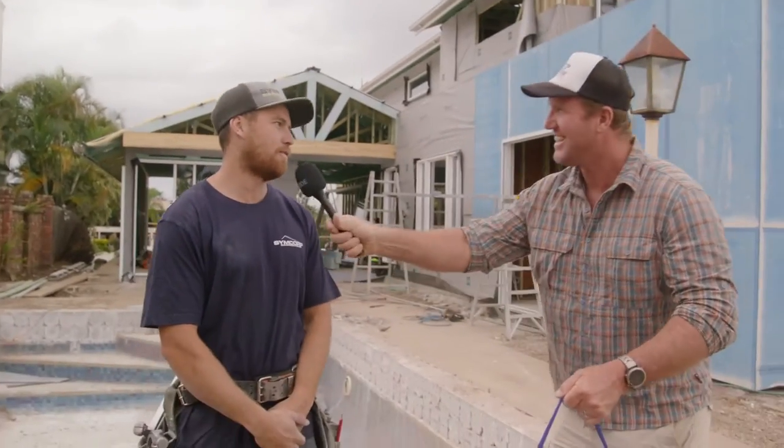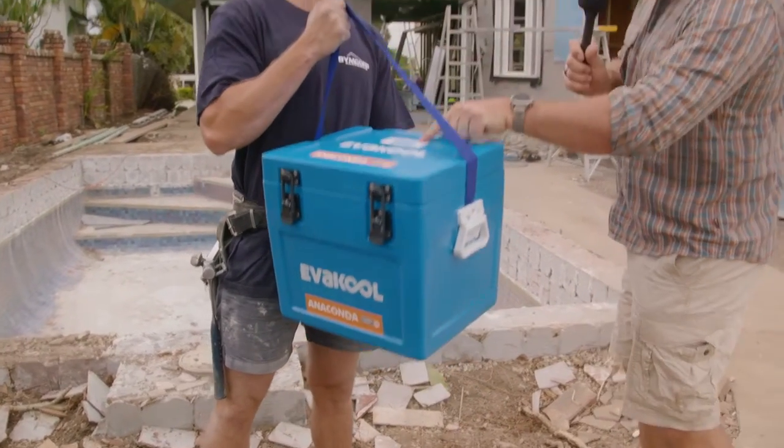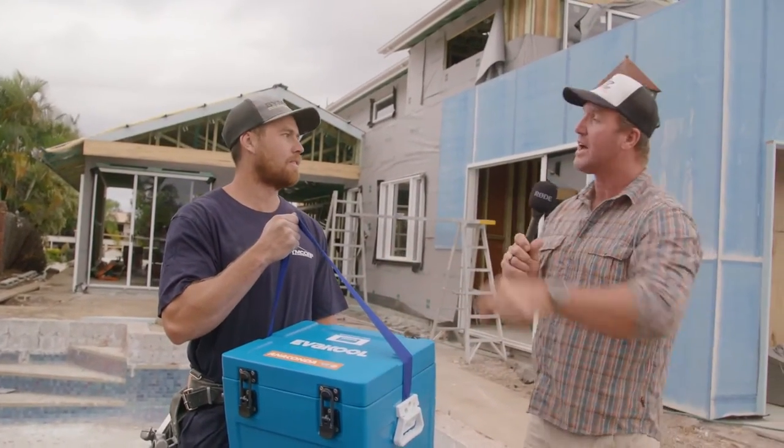You tough, mate? Very tough. This is tough too. This is the Evercool 24-litre polyethylene cabinet construction, and it's got a five-year national warranty, mate.